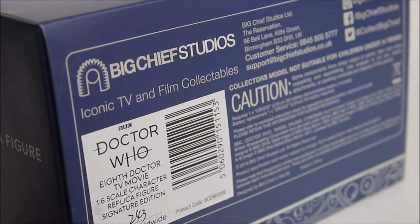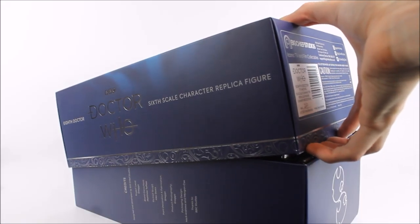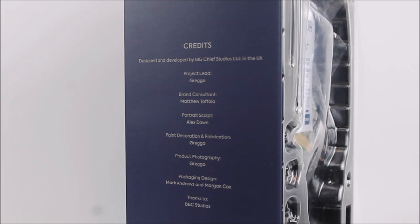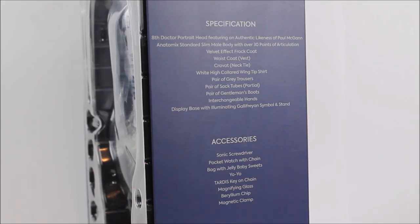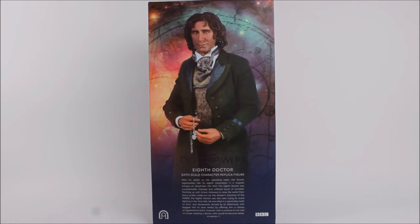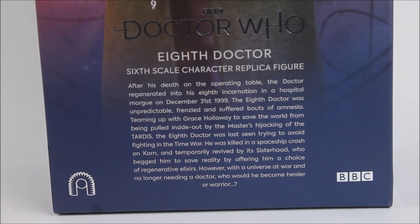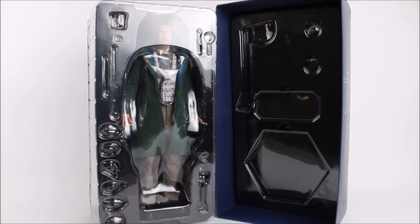The base of the box features the usual company information along with a unique identification number handwritten on. Unlike previous packaging designs, the top of the box acts as a lid to reveal the trays inside. One side presents all the talented people who worked on the product, and the opposite side features two lists: the specification listing what the 8th Doctor should be wearing, and the accessories he should come with. The figure comes in two trays — the main tray containing the figure, swappable hands and accessories, and a thinner tray including the plaque for the signature edition and the base.